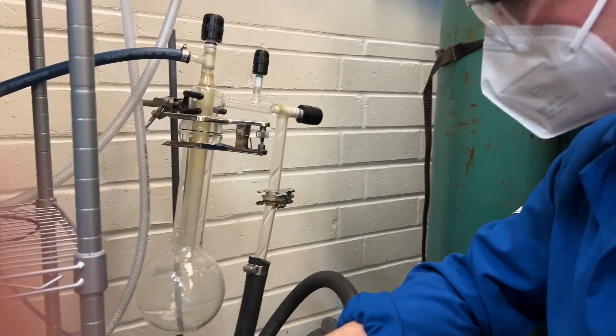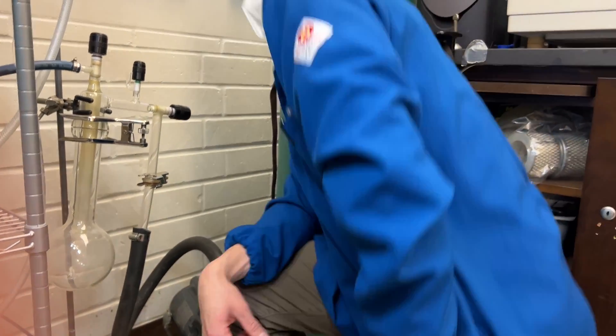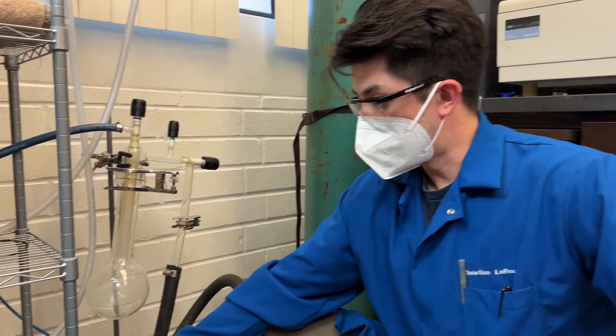Now we have to wait 10 to 15 minutes to make sure that this whole system is under vacuum. Now that the bulb is fully under vacuum, we're going to go ahead and lower our bulb into our Dewar.